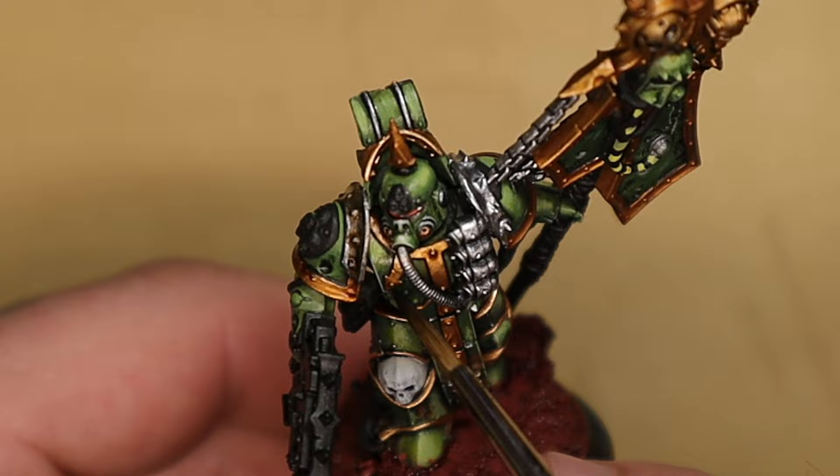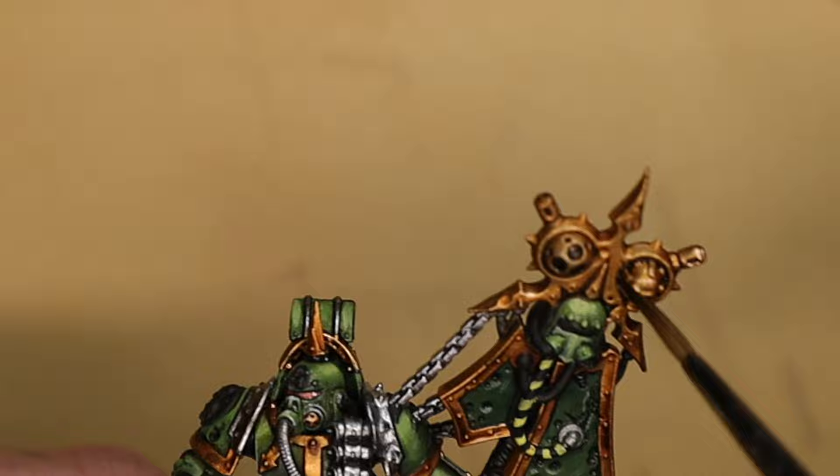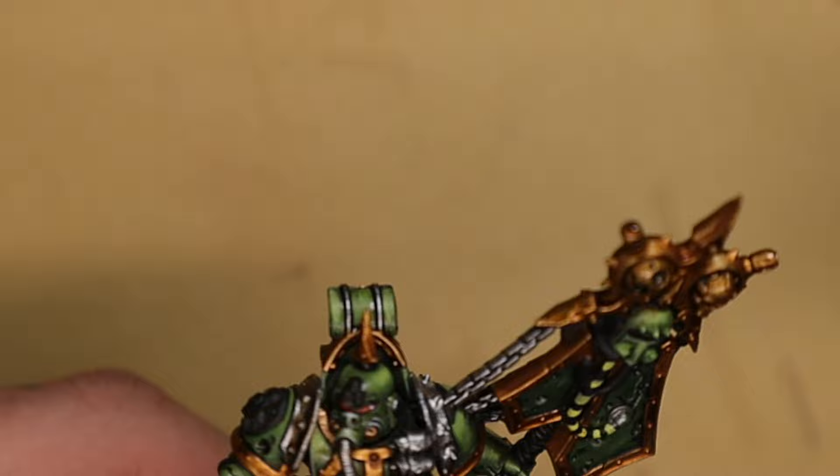I'm going to put a wash all over all the metallic pieces and this is to dull it down a little bit, because with this specific model I don't want him looking prim and proper and clean. And speaking of prim and proper and clean, I'm going to need to add a load of rust onto the model and make him look really dirty and old and rotten and worn out and gross.